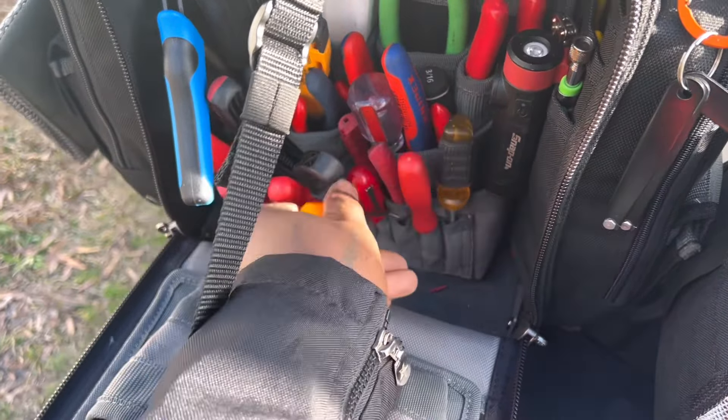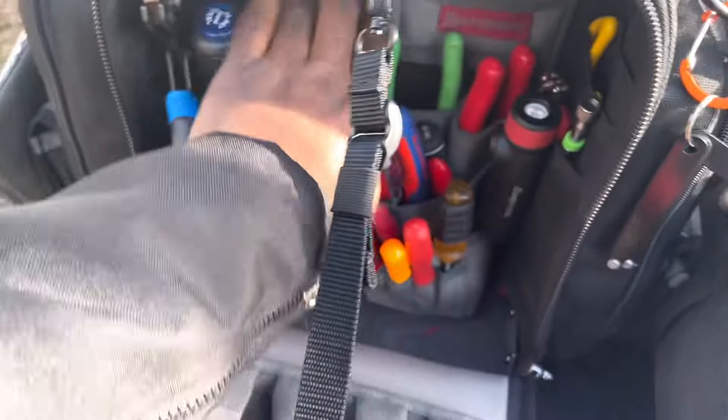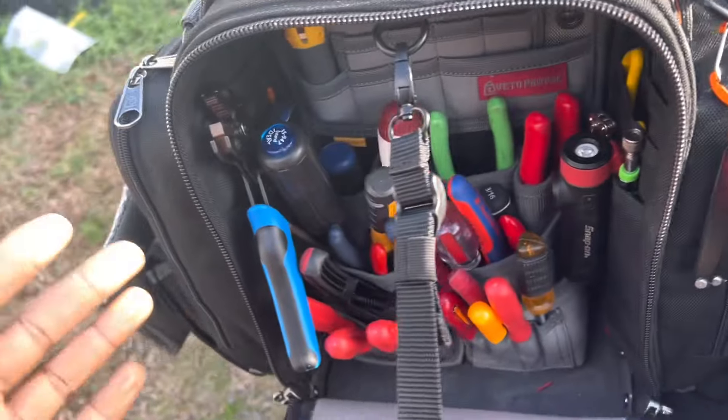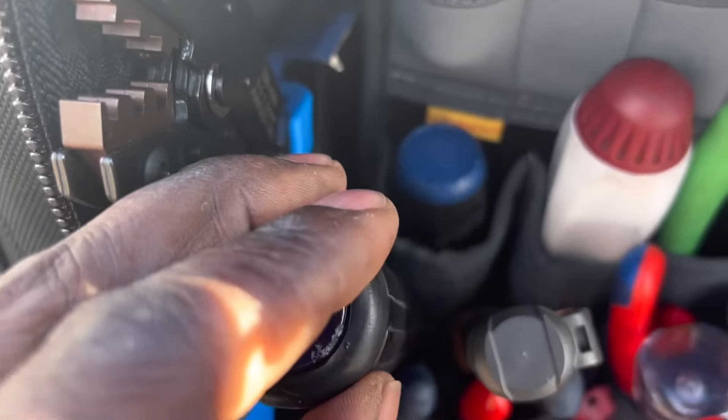The bag did really good because when the bag is closed the inside is dry. You can see the moisture on the tools and stuff, so the water was getting in while the bag was open, but you can tell water wasn't breaching the bag while it was closed.